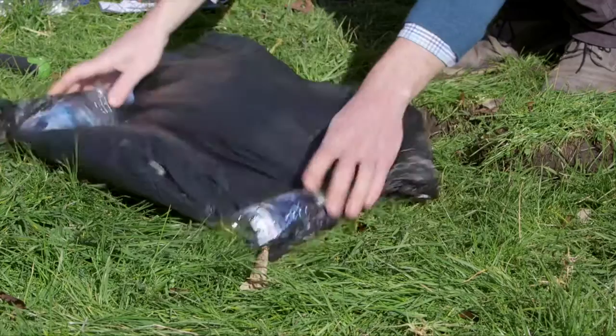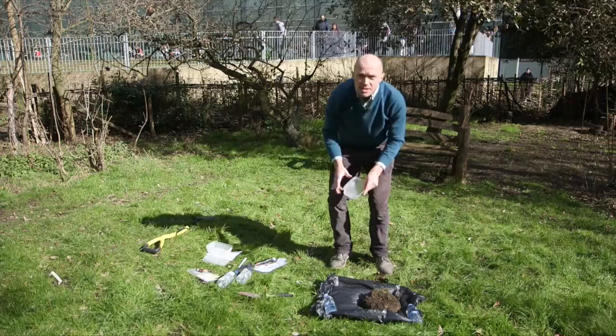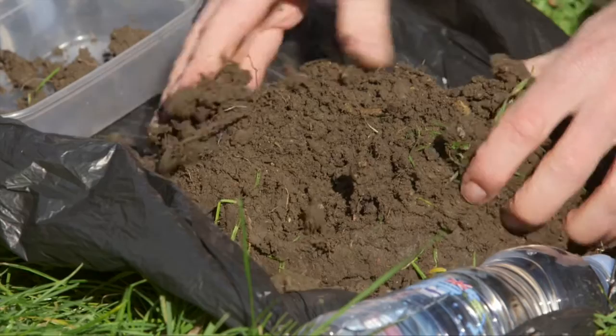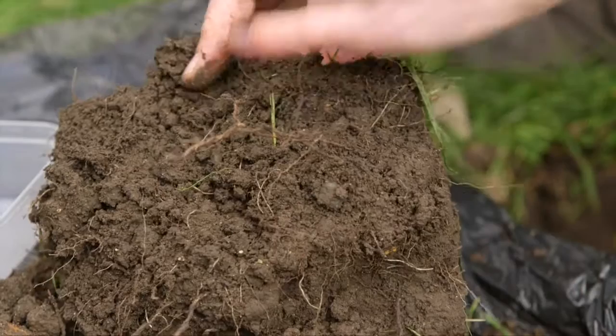Now you've dug your turf you're ready to start sorting through your soil. Lay out your plastic sheet on the grass and put the turf on the plastic sheet. You'll need one of the Tupperware boxes and simply go through the soil with your hands to see what you can find. You want to look for plant roots like these — this is the ideal habitat for earthworms, this is where they like to hide.